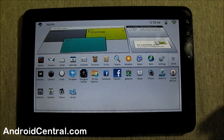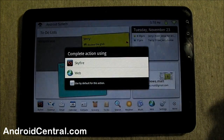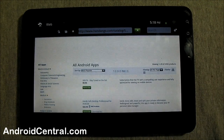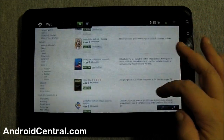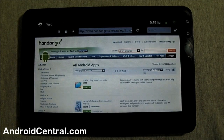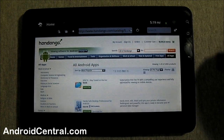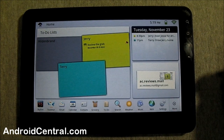Let's go to the app drawer to show everybody the included Handango market. There's the stock web browser — we saw Skyfire the other day in the post. Here's the Handango app store. There's a lot in there, not near as much as the Android Market, but it works well. You can download and install right from the marketplace. It's better than not having anything at all, and you can probably find most anything you need in the Handango market.